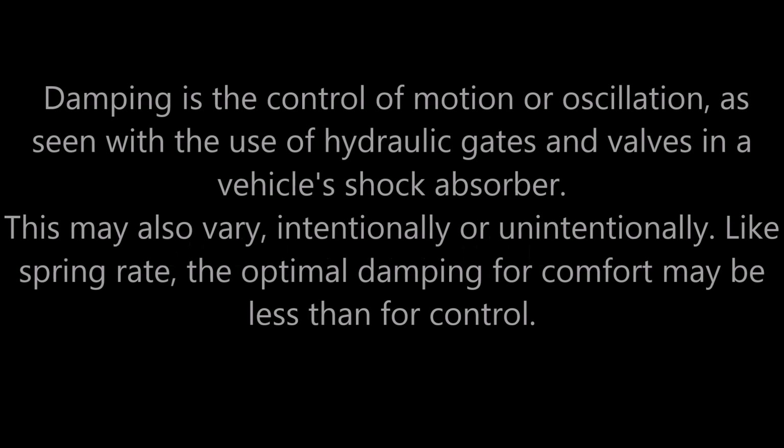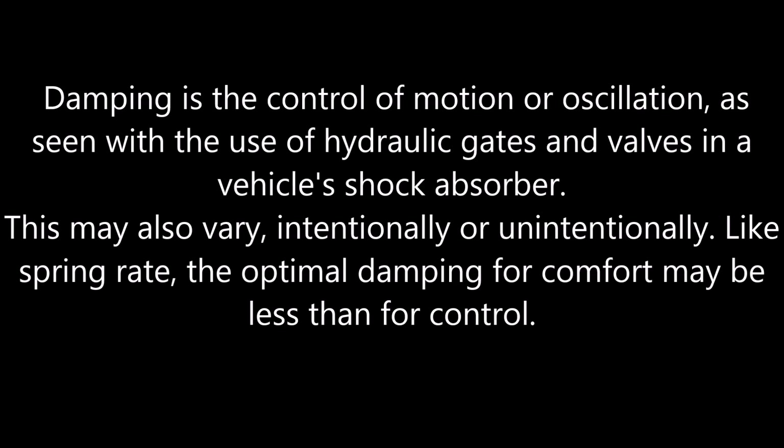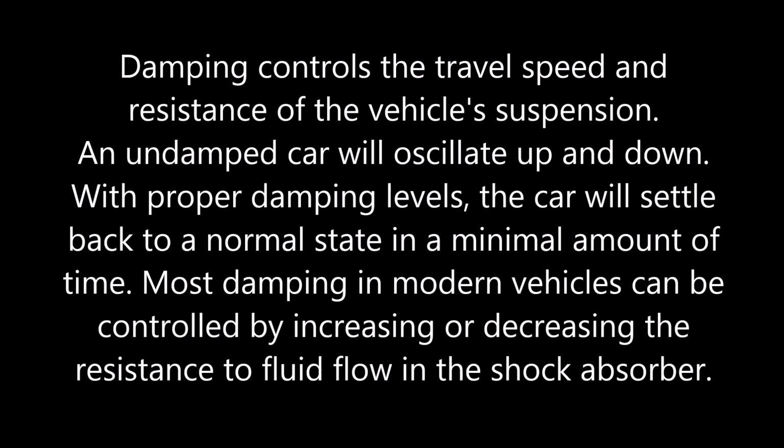So what is damping? Damping or dampening is the control of motion or oscillation, as seen with the use of hydraulic gates and valves in a vehicle shock absorber. This may also vary intentionally or unintentionally. Like spring rate, the optimal damping for comfort may be less than for control. Damping controls the travel, speed, and resistance of the vehicle suspension.